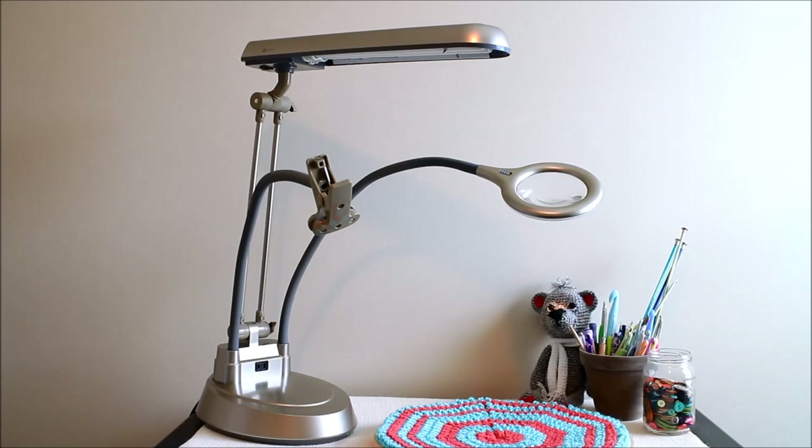The Otlite Ultimate 3-in-1 Lamp has been a really valuable addition to my studio here at BeHookedCrochet, as well as my little crochet corner down in my living room. It's one of those things I was a little surprised by — I didn't think something like this would have as big of an impact as it has on my crocheting ability. We'll talk about each feature individually, but I wanted to focus first on the main component: the 24-watt bulb.